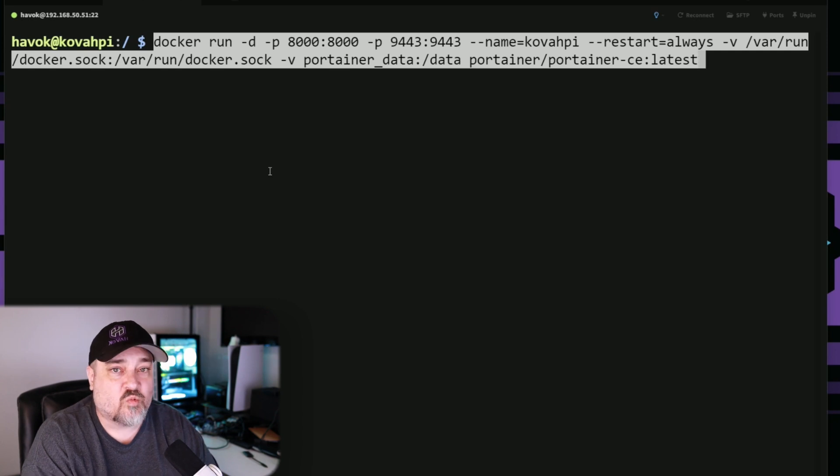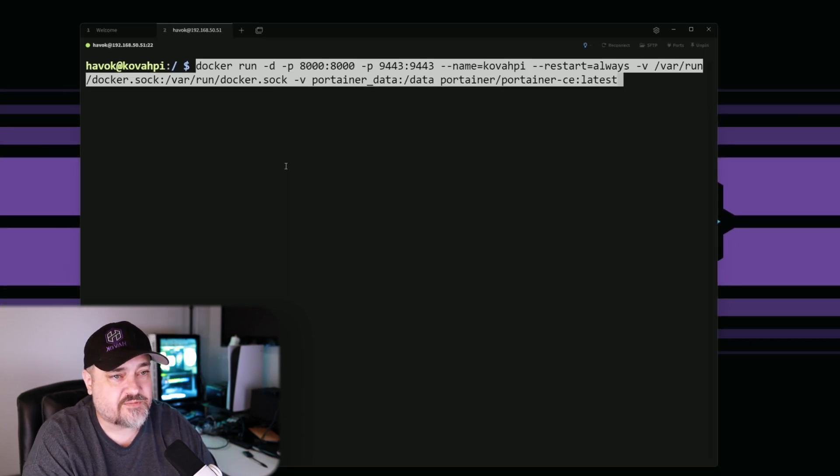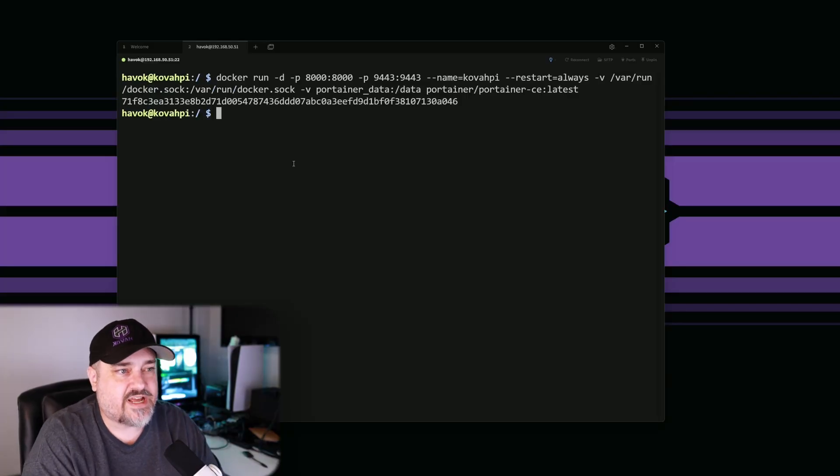Now we run Portainer with a longer command. 'docker run' tells Docker to run Portainer. -d means it runs detached via the GUI. -p opens port 8000 for Docker and Portainer to communicate, and port 9443 which is how we access Portainer. We name this instance 'CovaPy', set restart to always so Docker restarts it if it crashes. We mount the Docker socket so Portainer and Docker can communicate, and specify the portainer_data volume for storage. The image is portainer/portainer-ce:latest. Running this now - it is running.